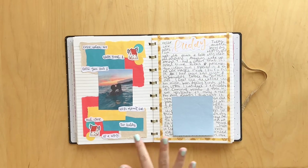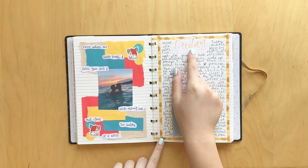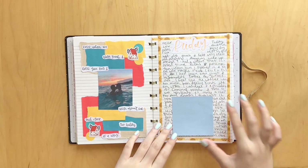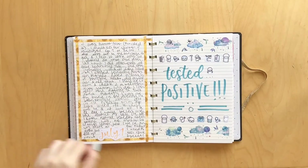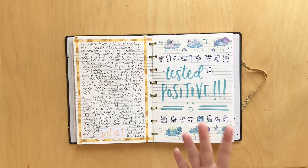Moving on, we have this cute little spread for a Friday. I hand-lettered it with my colored Tombow Fudenosuke that I got from a set from my friend a while ago. And then I used this cute little orange tape down all four sides, and I thought that looked really cute. Here's the other side. And then I tested positive. I was testing and the first two I took turned out negative. I didn't take one the next day, and then the day after that I tested positive, which was honestly crazy because I had gone two years without catching COVID.